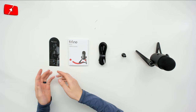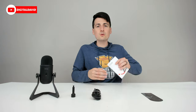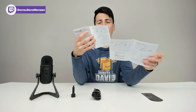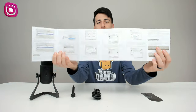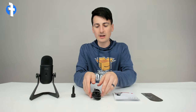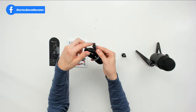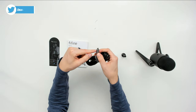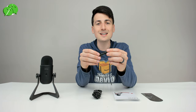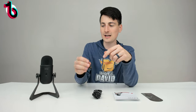Here are all the package contents. First up, we have your social media and contact information. Then we have your user guide and manual, complete in color, walking you through all the setup instructions and troubleshooting to get everything connected and working properly. Then we have a six and a half foot USB cable — USB Type-A that plugs into your computer and a mini USB that plugs into the bottom of the microphone.